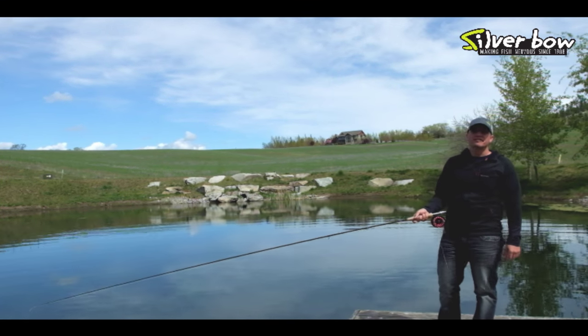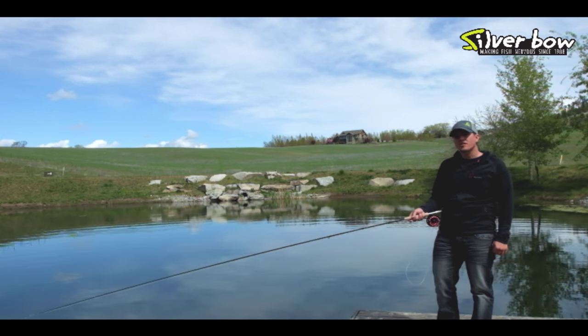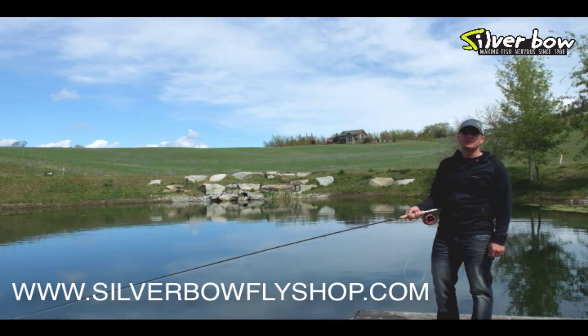Alright guys, that wraps up our Lake Fishing Tactics 101 — Stripping Streamers. If you have any questions, please let us know in the comment section below or check out our website, silverbowflyshop.com. Thanks.